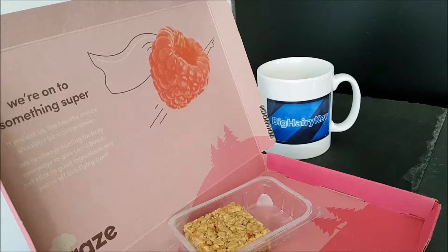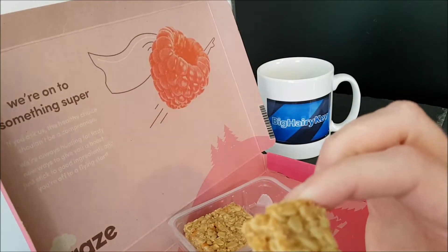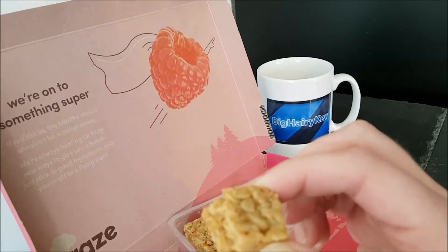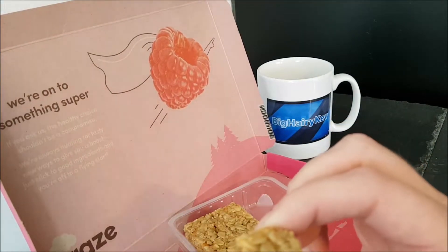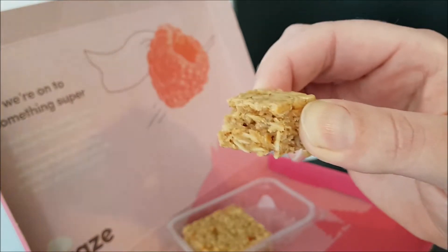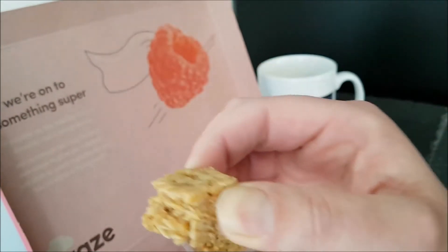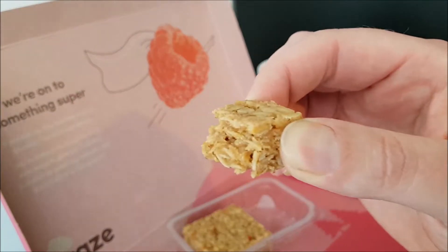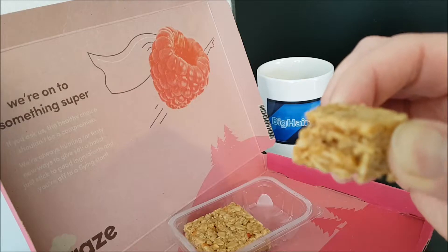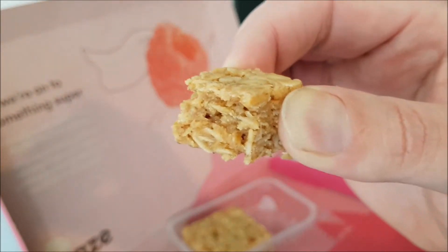It's not quite what I was expecting — I thought there was going to be more apple flavor, but to be honest I think more apple flavor would have ruined it, because you want the flapjack, you want the oats and things which are in there. Yes, it is oats — I couldn't remember for a second. So yes, that is very nice.